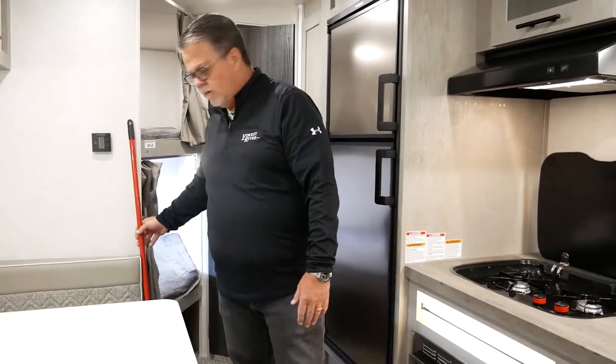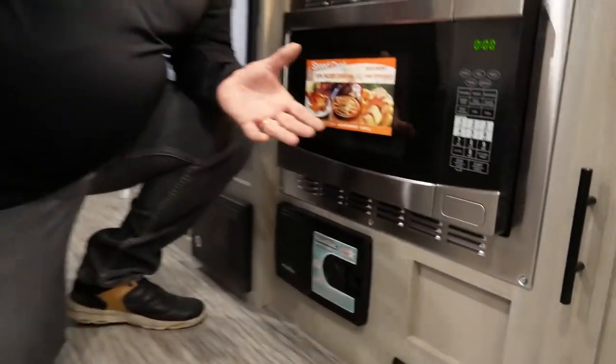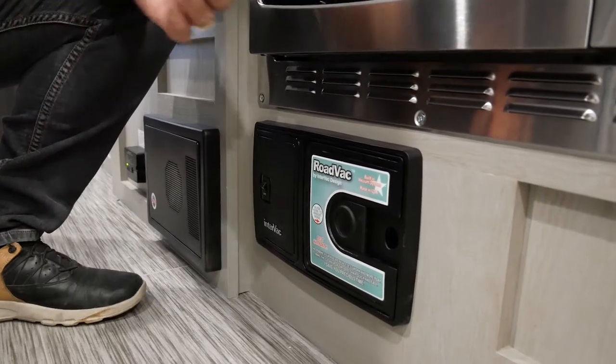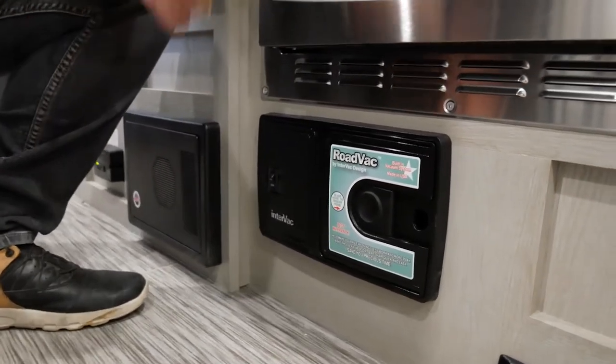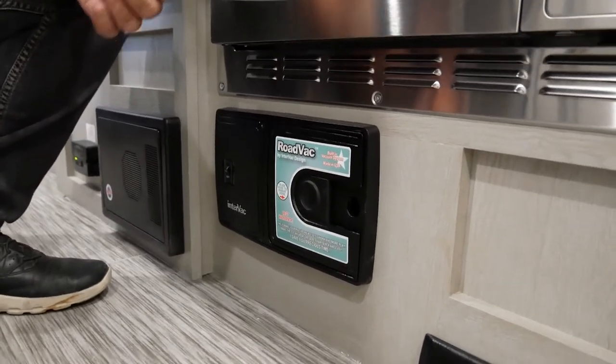The other nice thing about this InterVac system is there are aftermarket hoses and accessories available. You're going to want to go online — you can search InterVac or contact your local dealer — to purchase those aftermarket accessories if you desire.